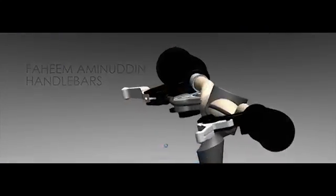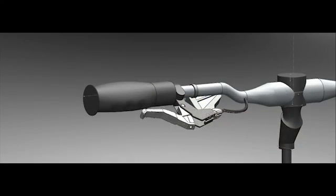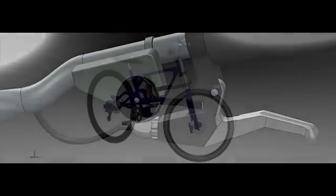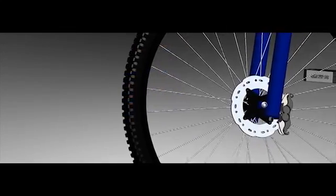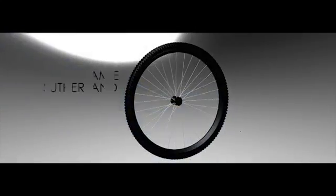The handlebar has grip handles, a shifter, and brake levers attached. The brake levers and shifter have the ability to move with the use of advanced mates. The handlebar is mated with the fork, which causes the wheel to move accordingly with the handlebars.